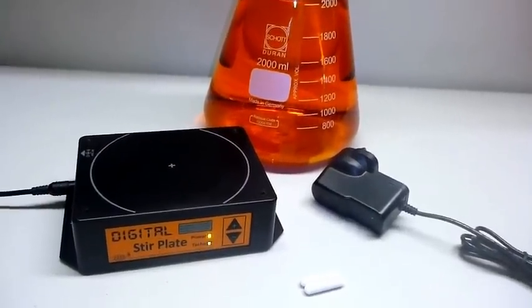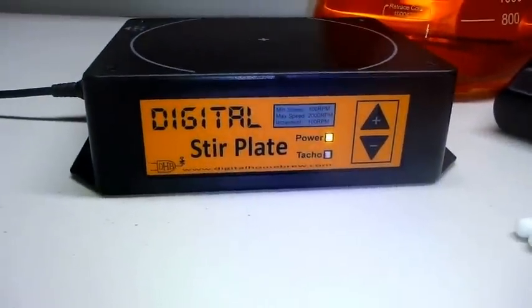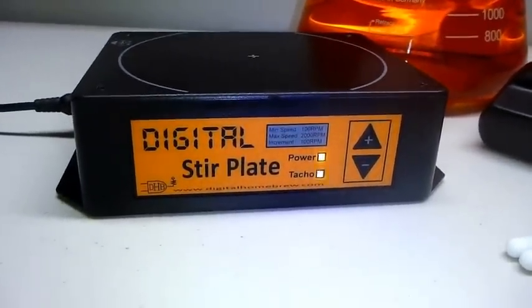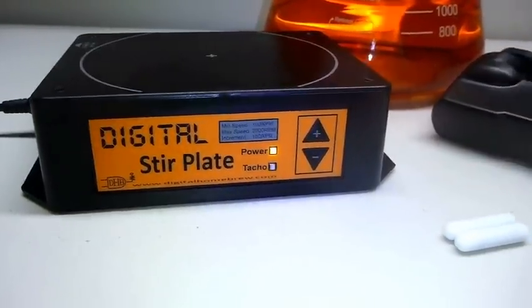Hi, it's Michael here from digitalhomebrew.com and I just wanted to introduce you to our newest digital stir plates. We've just conducted a second production run and we've managed to squeeze in a few extra features, so I'd like to detail them throughout this video.